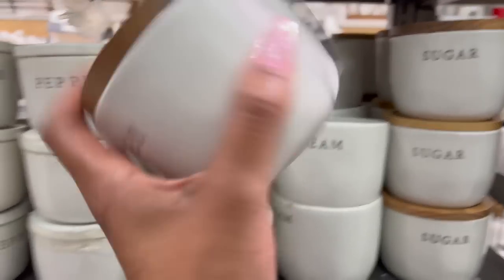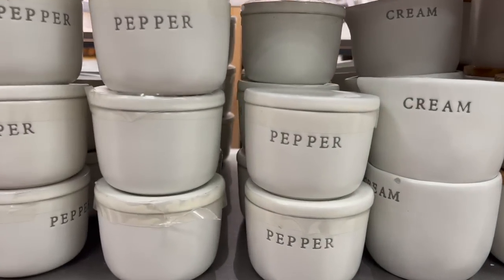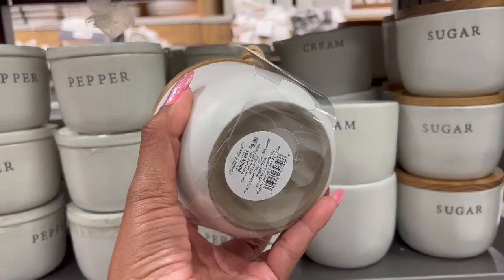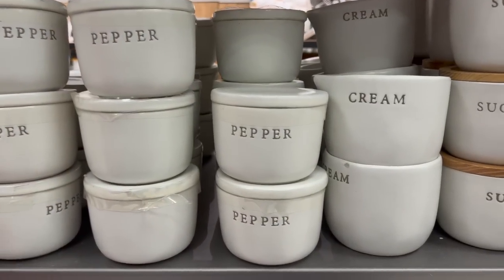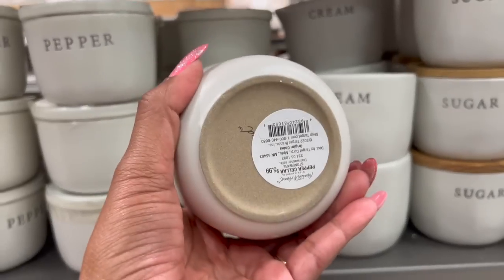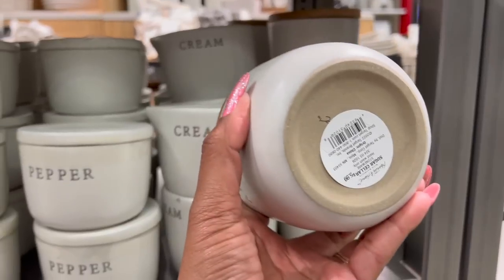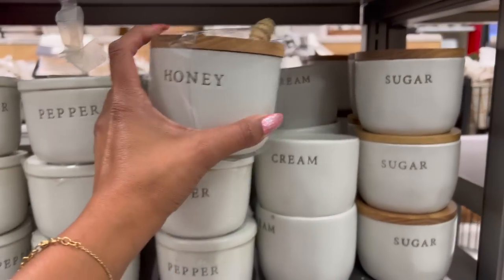These are really cute for five dollars and 99 cents — they have the honey dispenser with a little stick, which is actually $9.99 since it includes the spoon. They have pepper and cream for $5.99 each, and sugar for $5.99 as well. I really like those a lot.